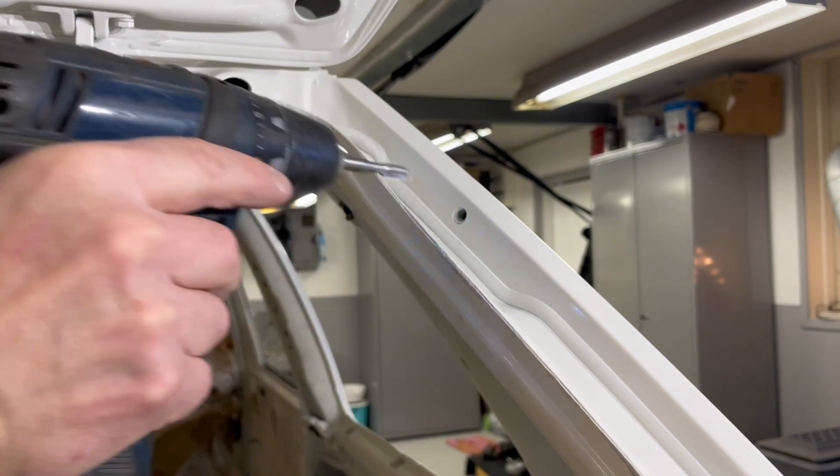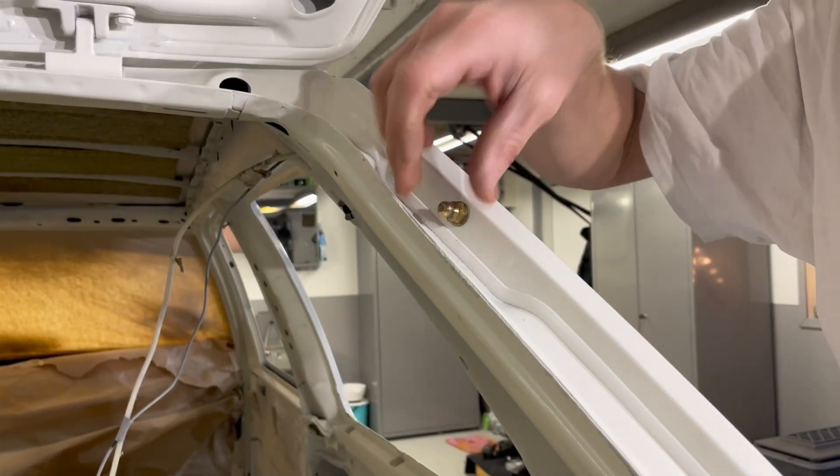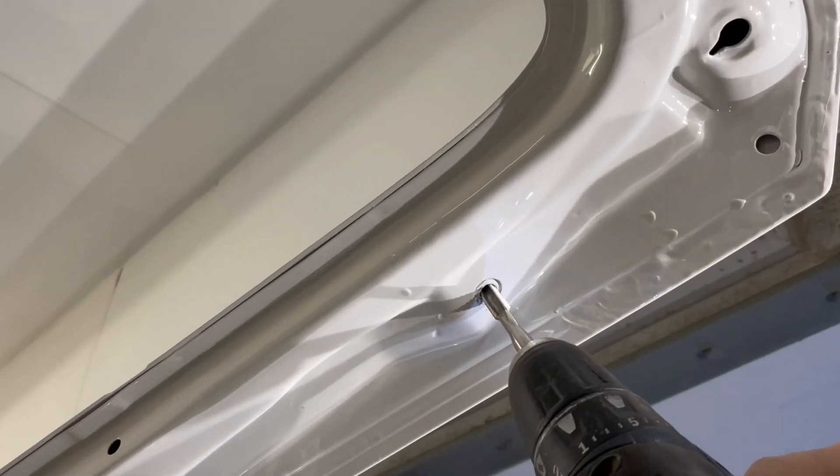I start here by cleaning the treads for the gas springs, as you can see. There is a lot of paint in them, so that's why I am doing this.